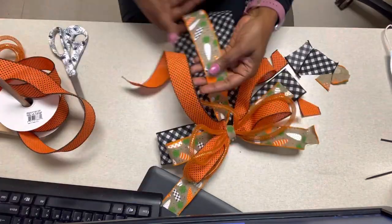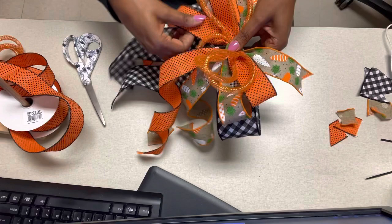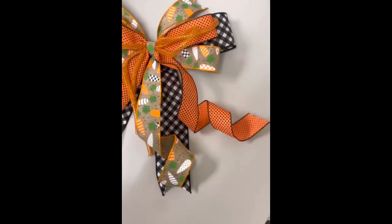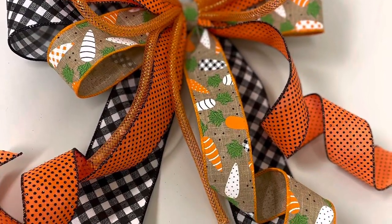I ended up doing dovetails on the black and white ribbon at the end. In the picture, that one piece of ribbon sticking up by itself — I dovetailed that as well. Here's the finished product — let me know what you think down in the comments.